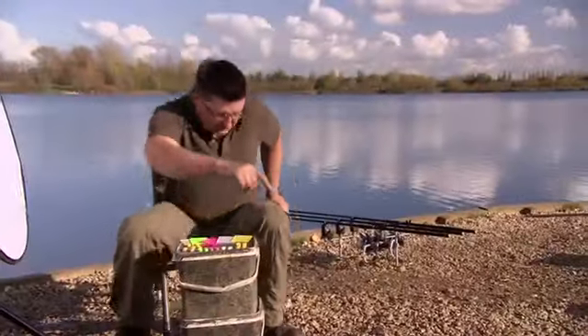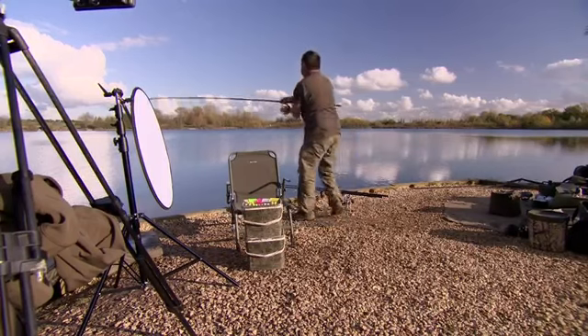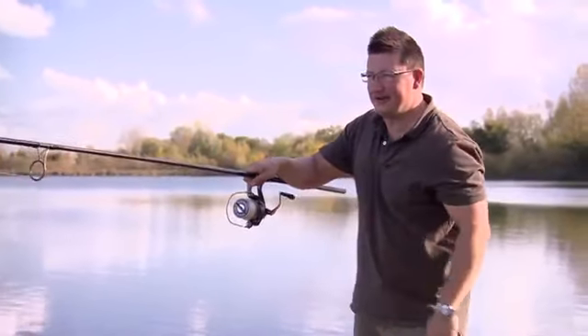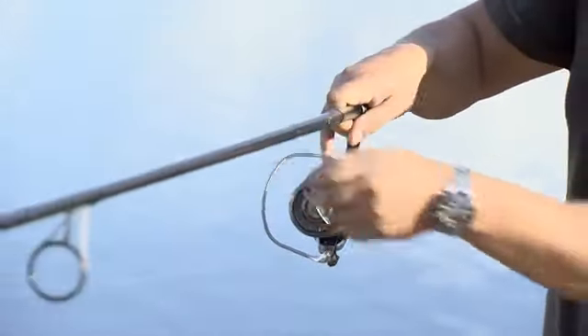Oh, and I'm away! Right in the middle of talking about the Banoffee — and this is a Banoffee on this left-hand rod.